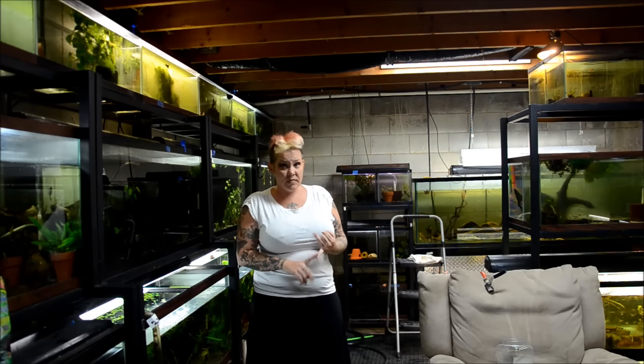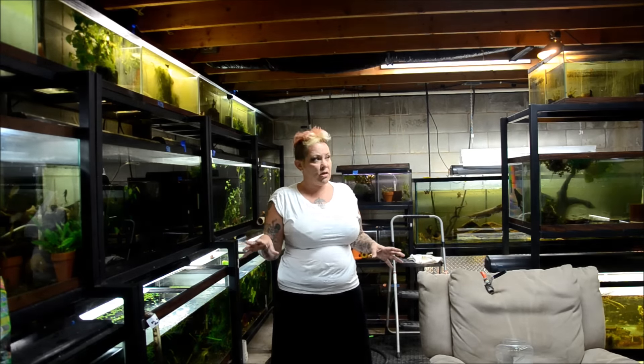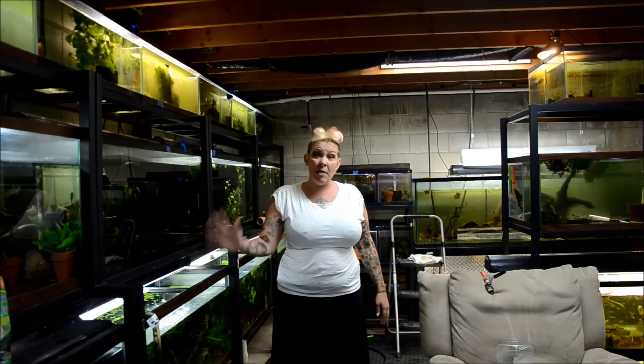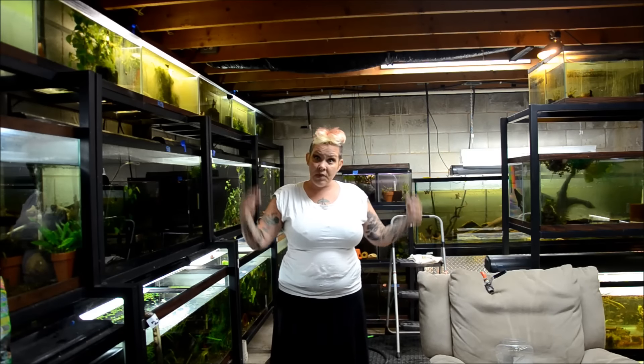I've already shipped 10 boxes today, ordered my packing materials, answered my emails, tried to clean up my office — which is always fun — and now what I'm doing is going around to tanks that don't have many fish but are fully quarantined and combining them so I can create more space. Then I drain the tank completely, wipe down the inside glass, clean the filters, remove any decor, and refill. It is a labor of love. So I'm going to get started.